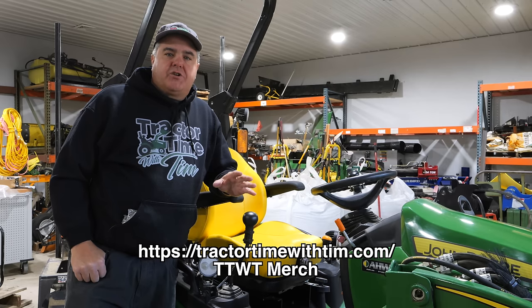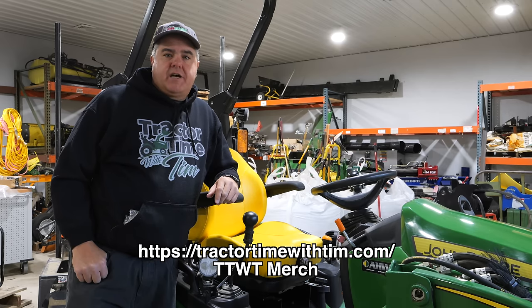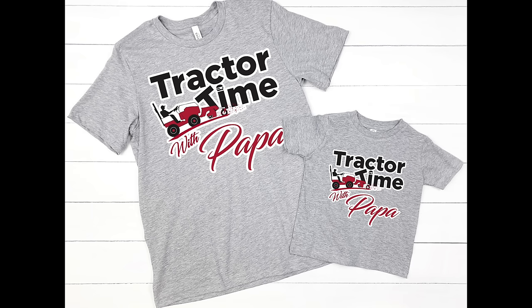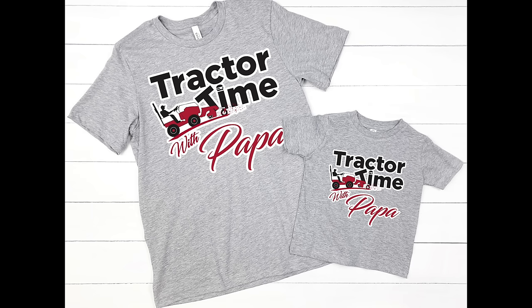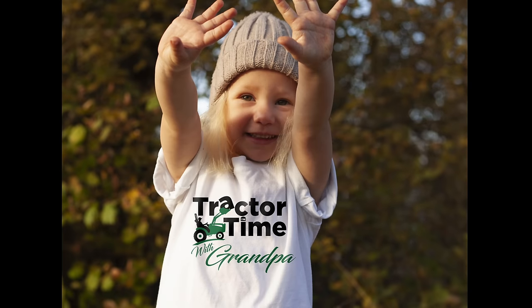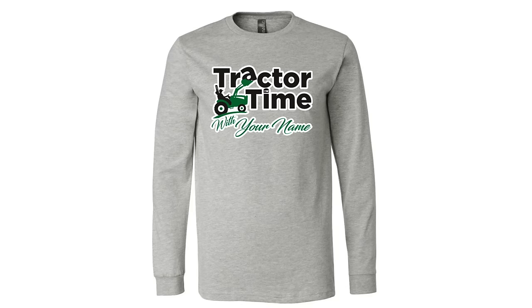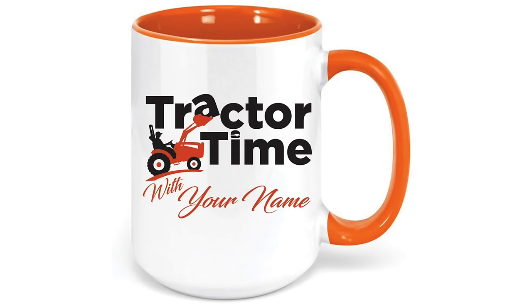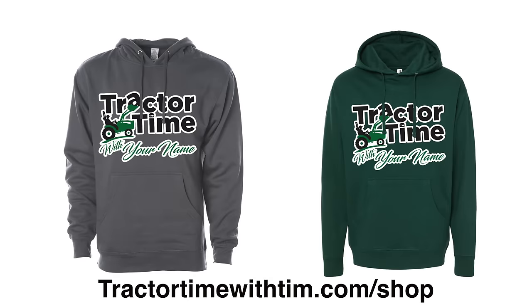There's still time to order merch before Christmas — remember it's not always just Tractor Time with Tim now. You can order shirts, mugs, and a lot of other items with customized names. Put whatever name you want as long as it's not offensive, and it'll be printed and customized for you. Show off your love for the channel with your personalized name in green or orange. Check those out at tractortimewithtim.com — no code TTWT needed there.